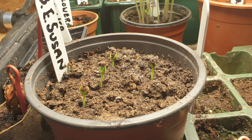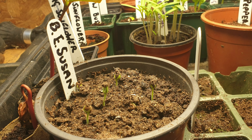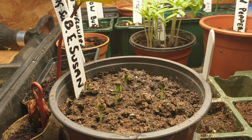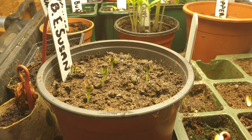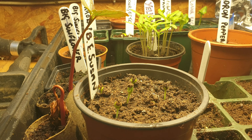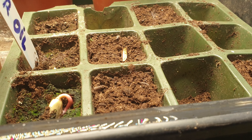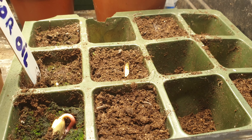In the front just there I've got black-eyed Susan. I get those every year — probably because my wife's name's Susan! That's just starting to come through. There they are. We've got some more castor oil plants coming on there.